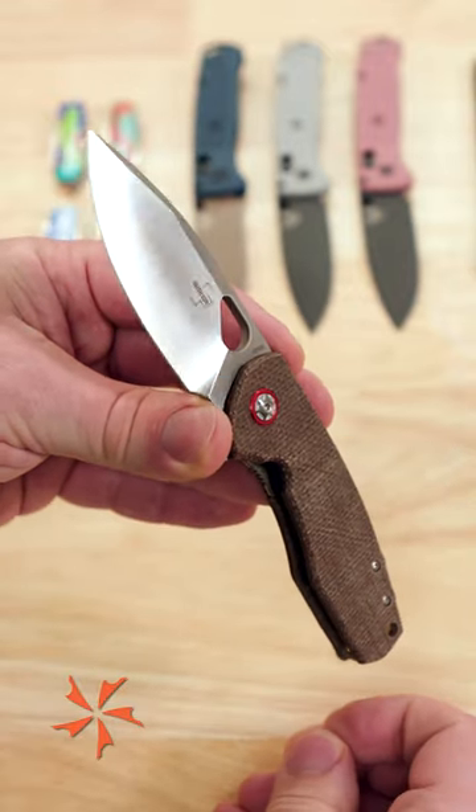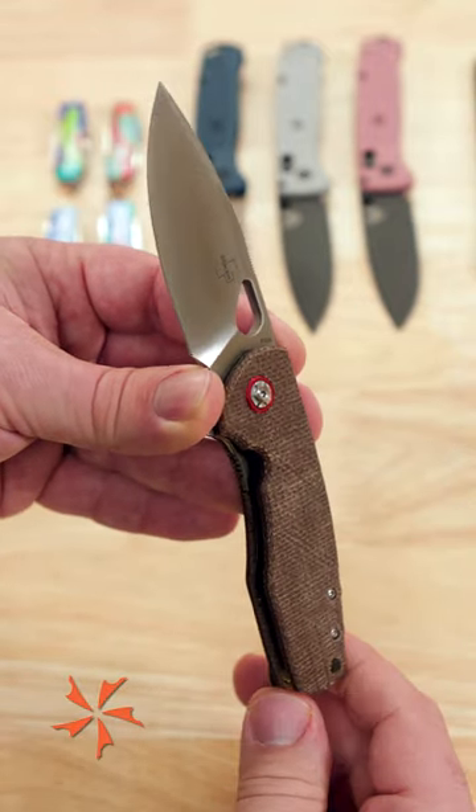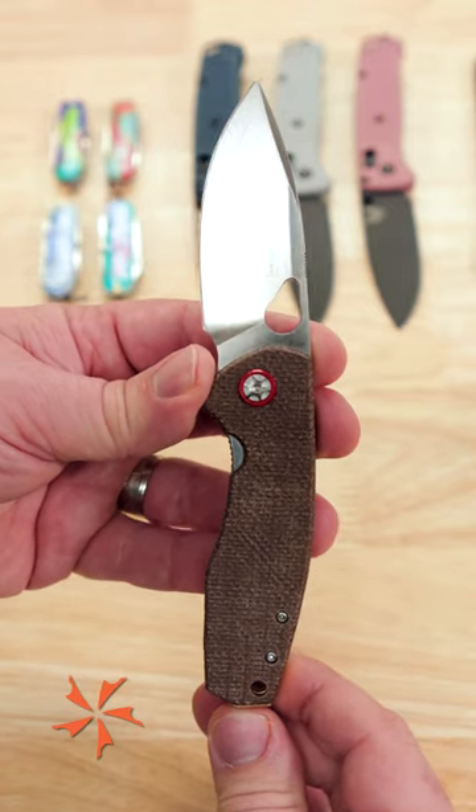Best part about this knife is the price, coming in just under $150. It's even less money than the standard S35VN models.